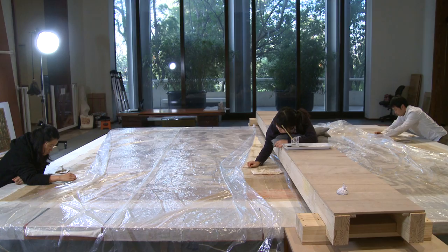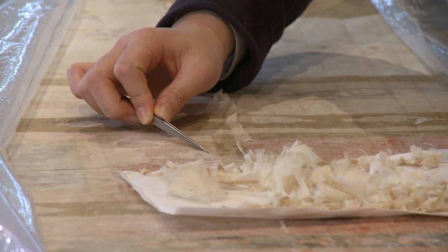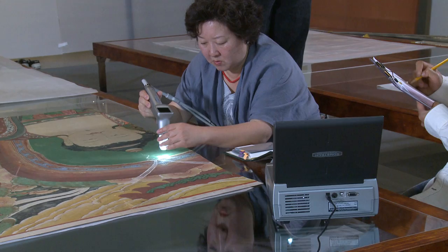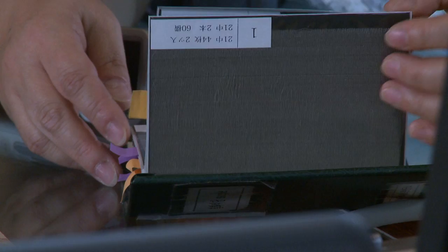After removing the backing paper, because there are some damaged or missing parts, we will fill in those parts with fabrics which are very close to the ones that were used in the painting when it was created. Because we cannot find the same fabrics, we are going to weave fabric very close to the ones used at the time and age them.